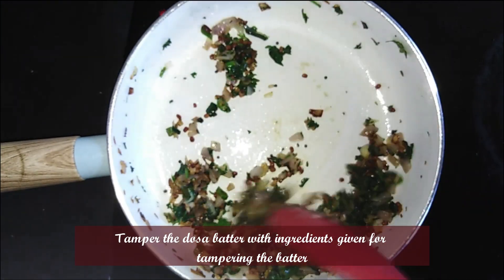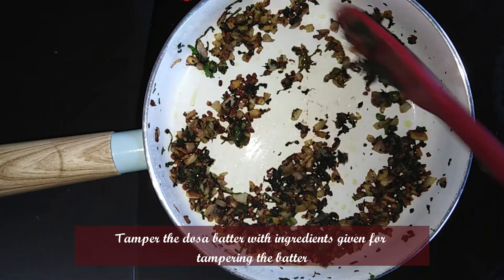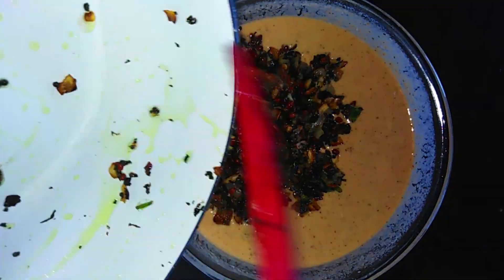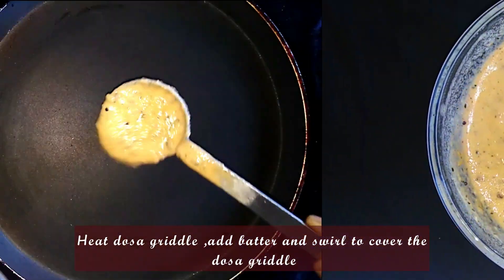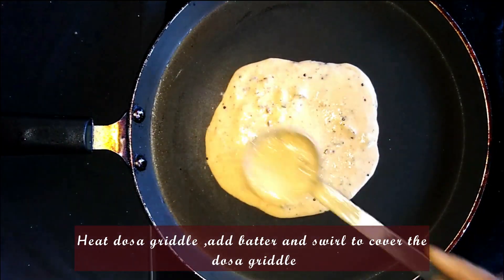Sauté a little more. The raw smell of the asafoetida will disappear. Once the onions are well sautéed, add the dosa batter and mix everything together well.